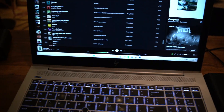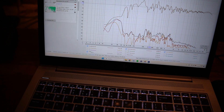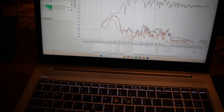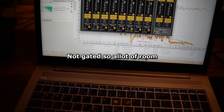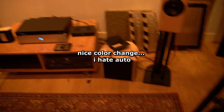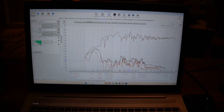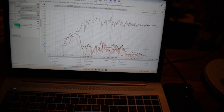Let me see if I have a measurement of the tweeter alone. So this is the whole speaker and most distortion here is the stupid Dayton driver. I'll disable the Dayton driver and do a measurement of the tweeter alone so you have an idea what it's doing. It has a CD as a baffle of course, because that's the way I do it. It's really nice. Really ugly.